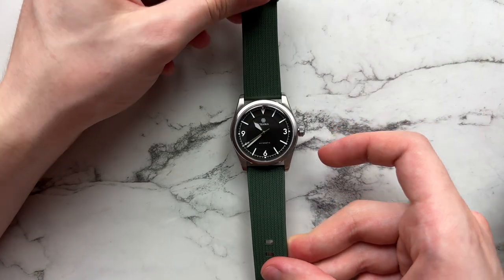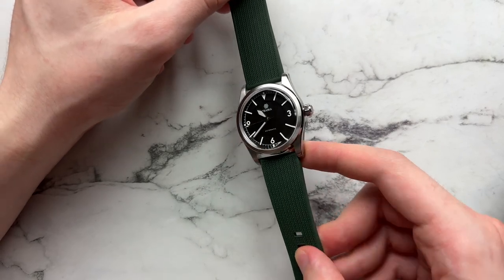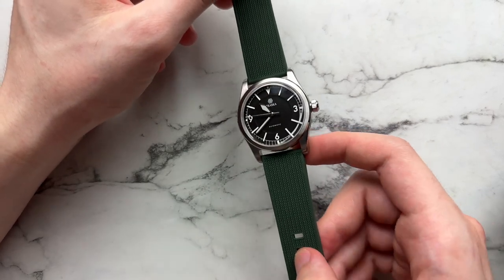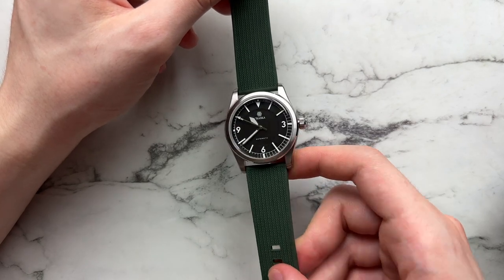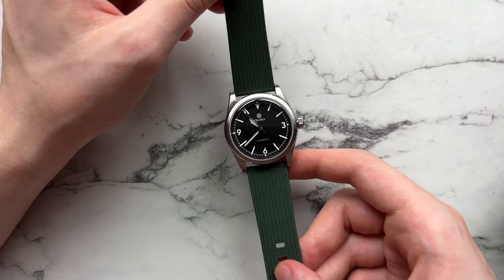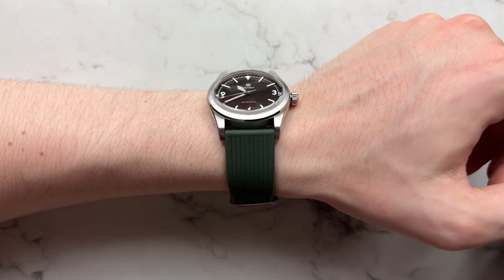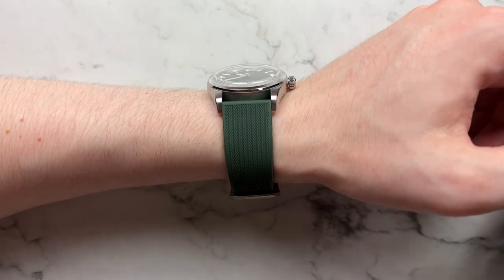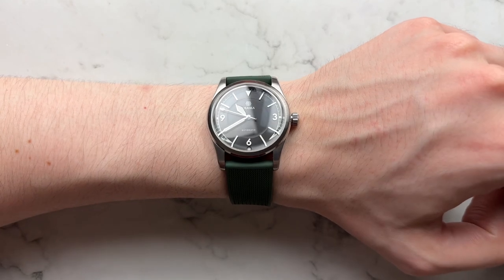If you want to add a little life and color, there's this nice textured FKM rubber strap from Weiss watches, linked below. It adds a pop of color. Because the watch is so monochromatic with its black dial, you can put almost any color on it as long as you can pull off the color yourself. It gives a sportier look without being too much.